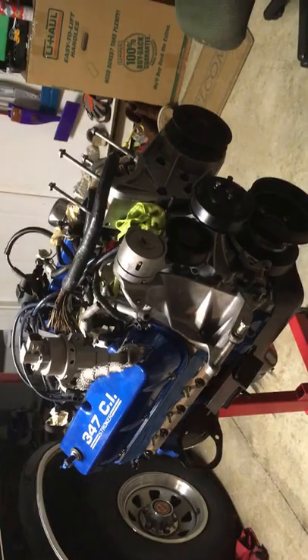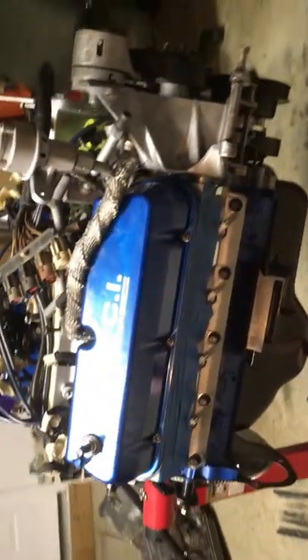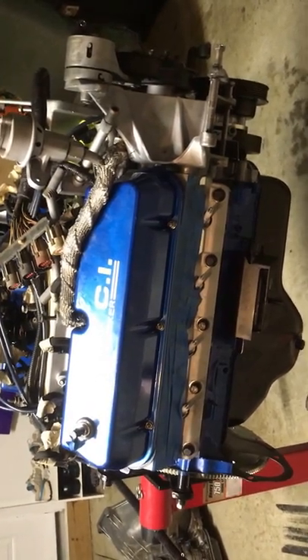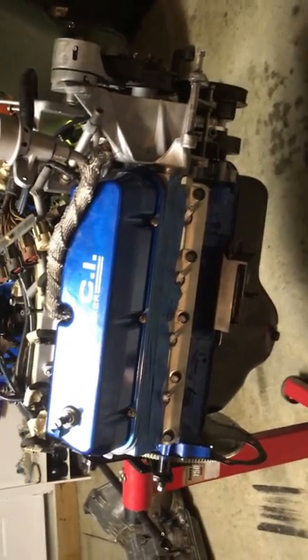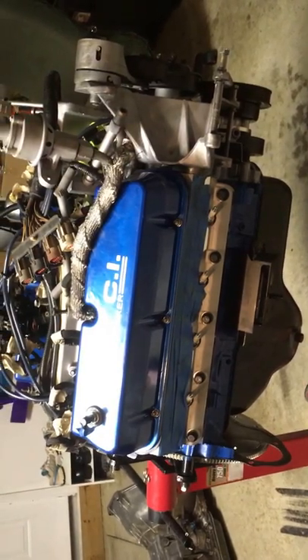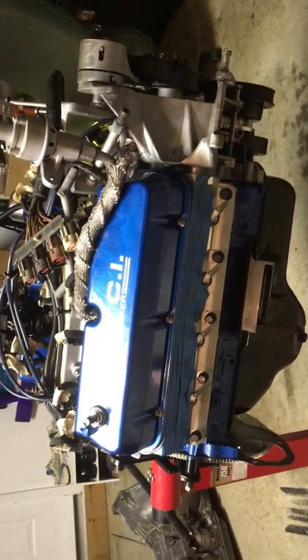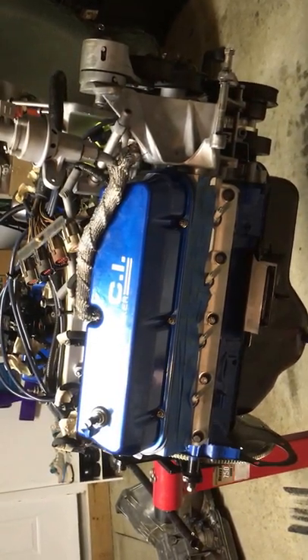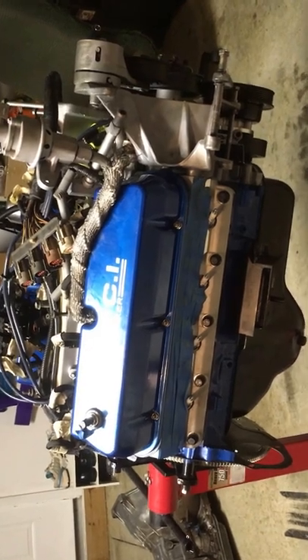We went with a cheaper SVE Late Model Restoration head on this engine build. The reason we went with that head is I just couldn't justify spending $1,500 for a set of AFR heads when the motor and the cam weren't really going to support 500 or 600 horsepower, so it just didn't make sense to spend that kind of money on the heads.